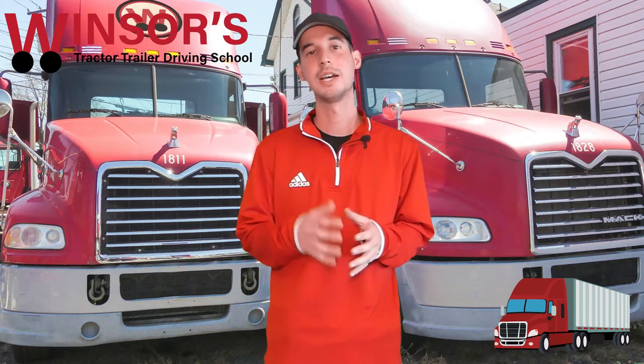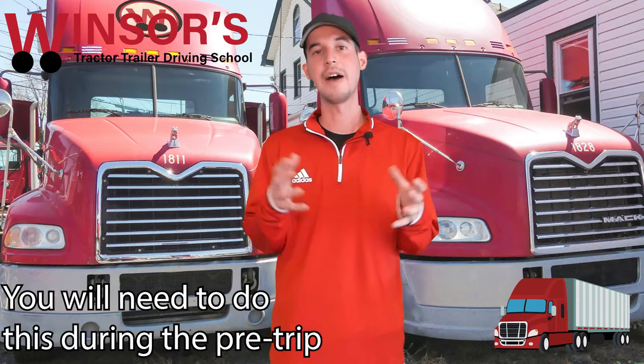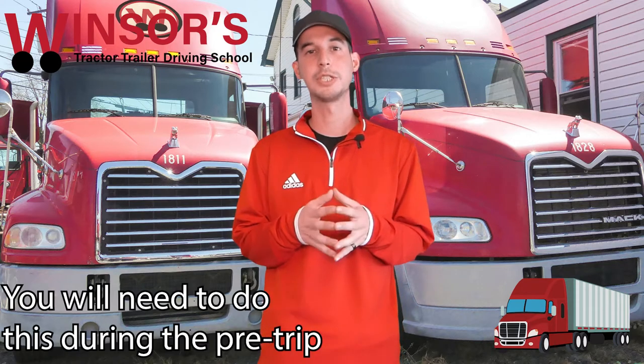I will go through a step-by-step process on how to actually do that. During the CDL road test you'll have to do this during the first part of your test, which is the pre-trip inspection.